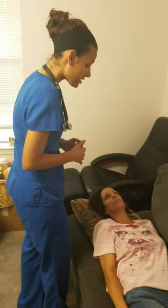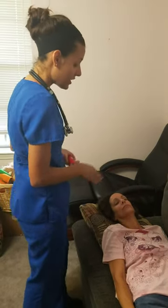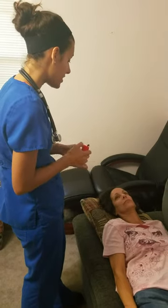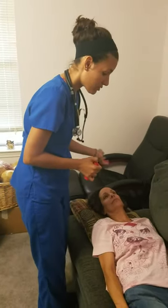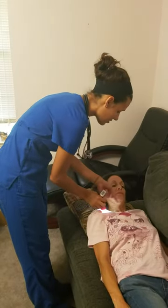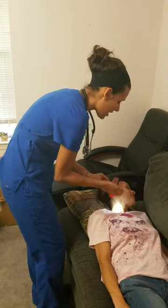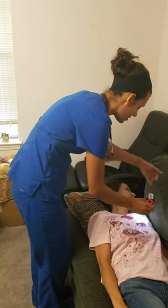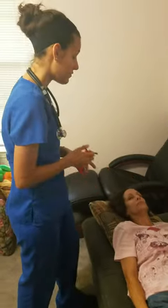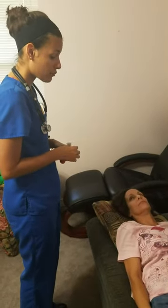Now I'm going to go ahead and assess your jugular venous pressure. I'm going to elevate the head of your bed to 30, 45, 60, and 90 degrees and inspect again. Turn your head that way. At each degree I'm looking for any protrusion, distension, or pulsations — which I shouldn't see any of at 45 degrees or higher, and I don't.